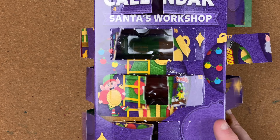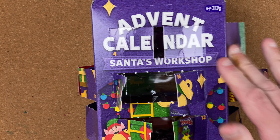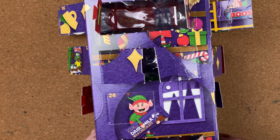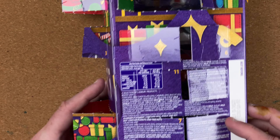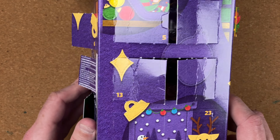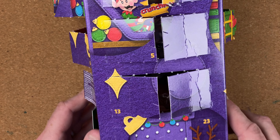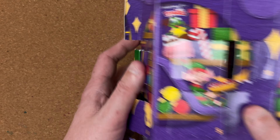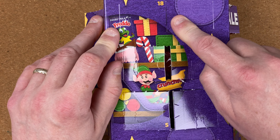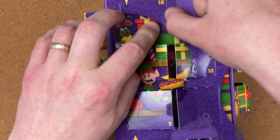Santa's workshop — there we go. We're looking for day number 18. I can see day 20, 22, 24, and 21 — but not 18 yet. Ah, there we go — quite a hard one to find. It ended up on the last side. Here we go, day number 18 right at the top.